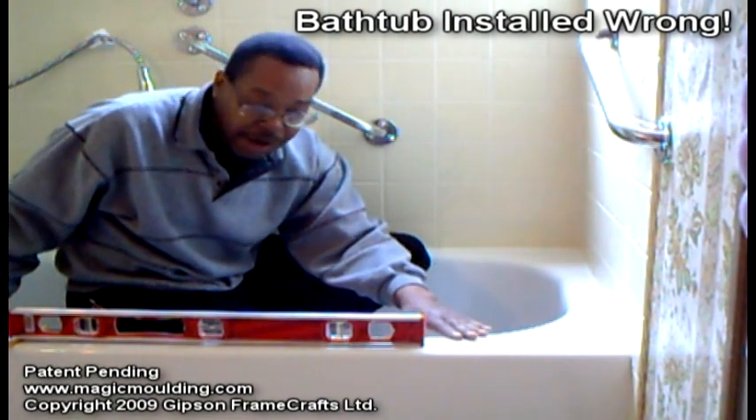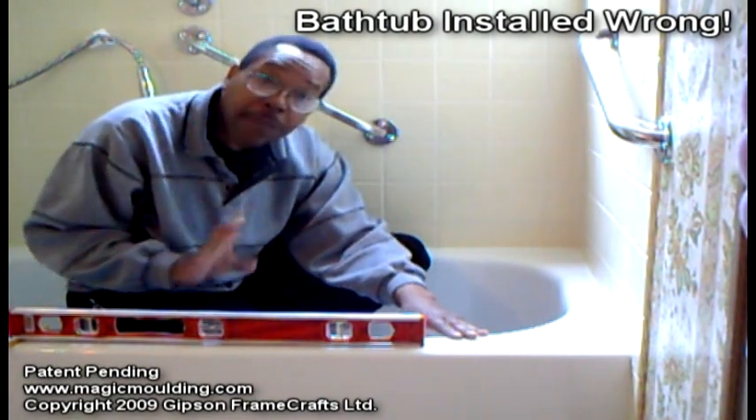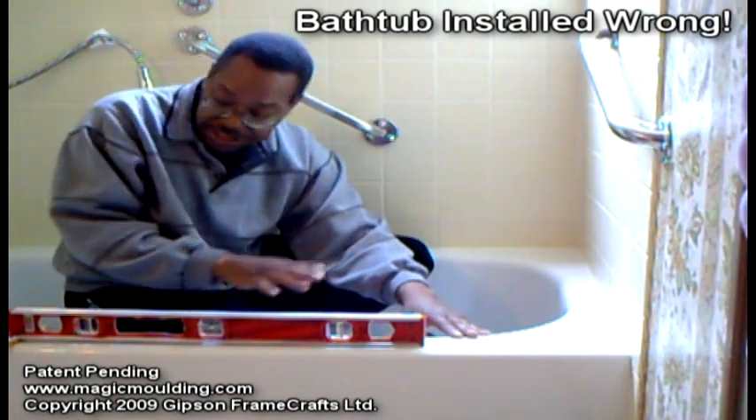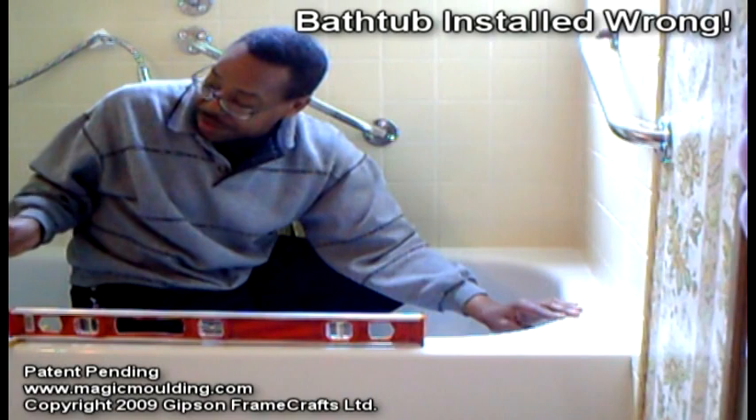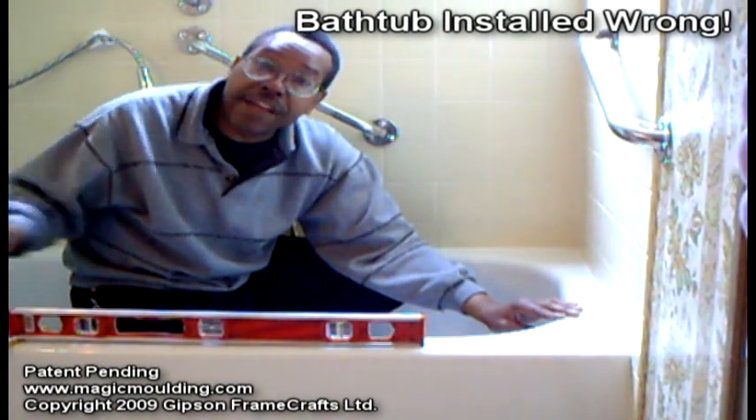The best thing to do is to make it square. What is happening with this tub is water that ends up on the ledge accumulates in the corner down here and then runs off the side onto the floor.